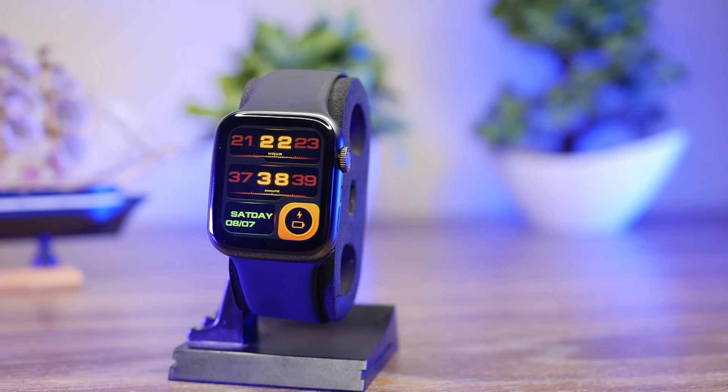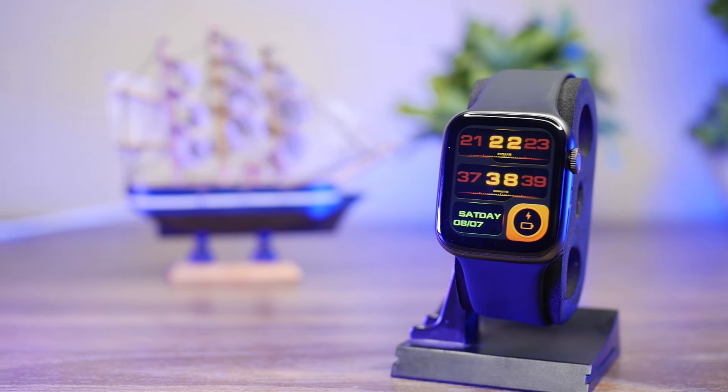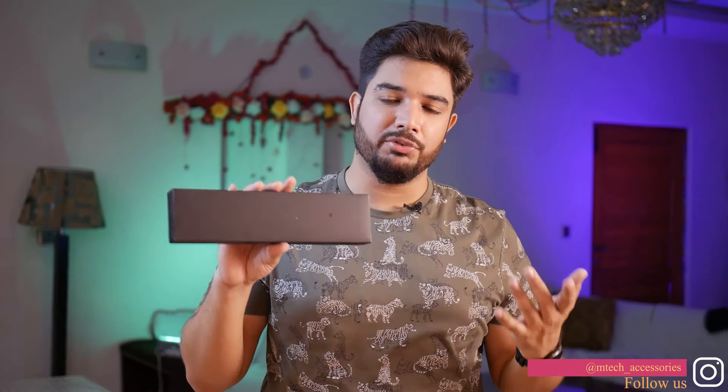I am talking about the HW6 smartwatch which is designed in the form factor of Apple Series 6. Before this, there was a HT99 smartwatch which was a high-end product and we got a lot of views on our review video.